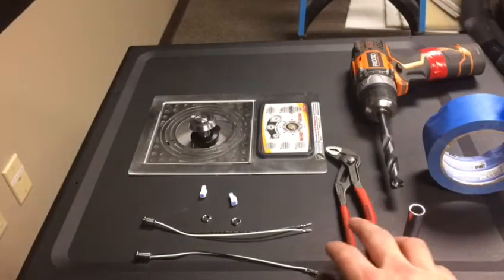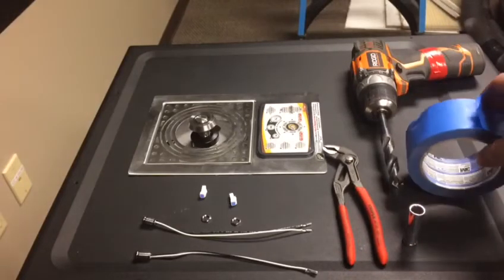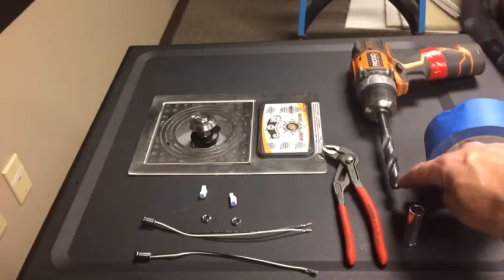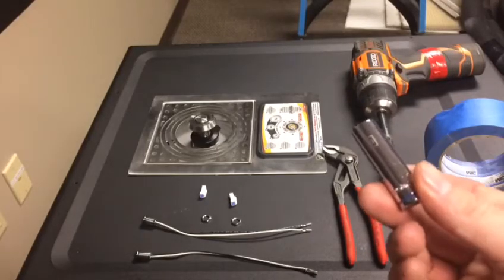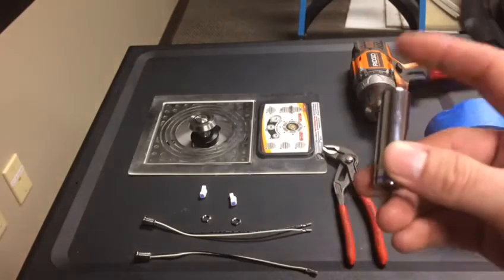For tools you will need channel locks, blue masking tape, and a drill with about a half-inch drill bit to bevel the hole. What also helps is having a 10mm quarter-inch drive deep socket.